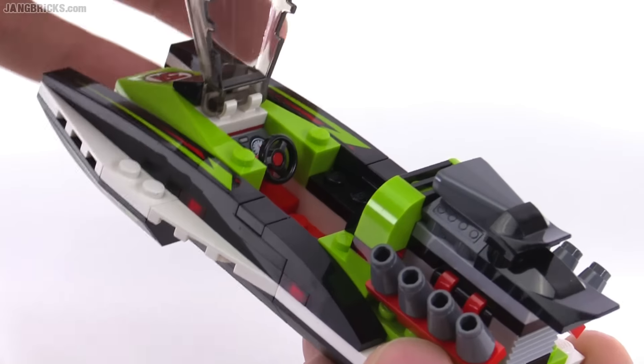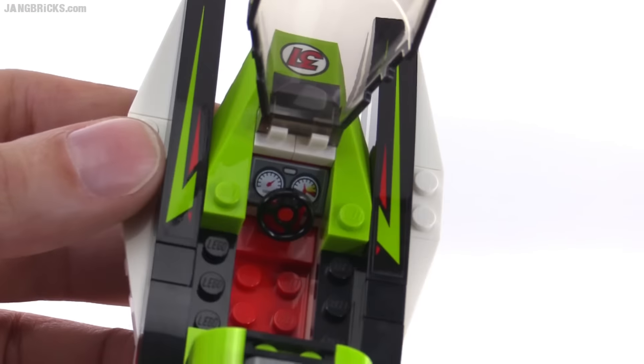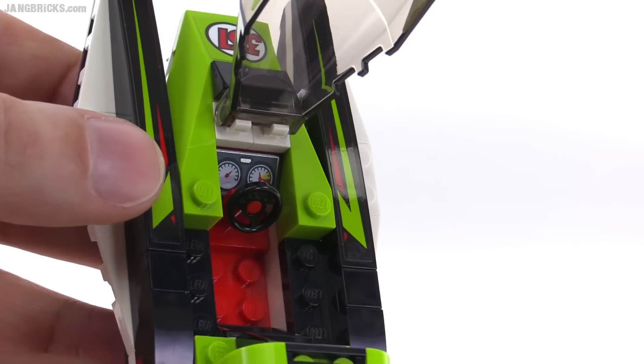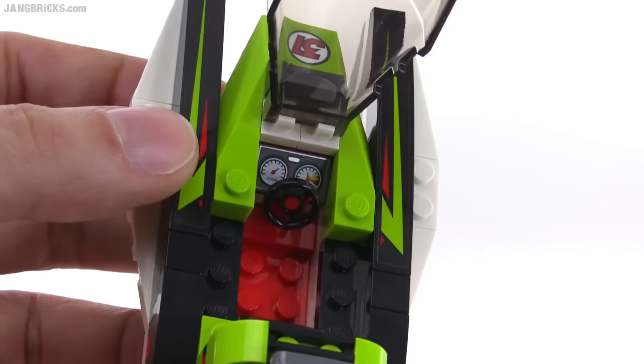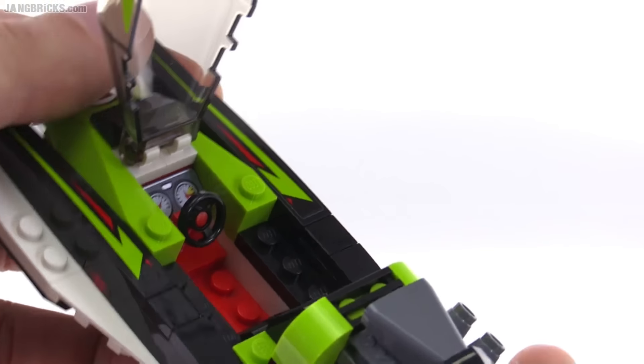The canopy opens forward, and inside there's a printed console piece that they're making greater use of, which I think makes sense. It's a very versatile piece that can be used for different types of vehicles.